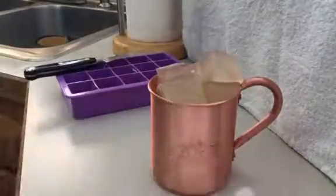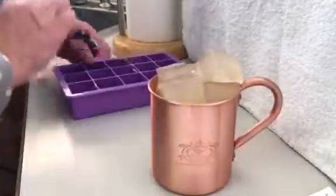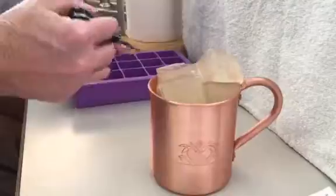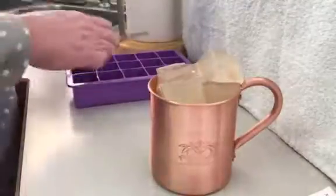They sat in the fridge for a couple hours. I took a knife and went around the outside of each one of these little compartments, turned it upside down, and flipped them.